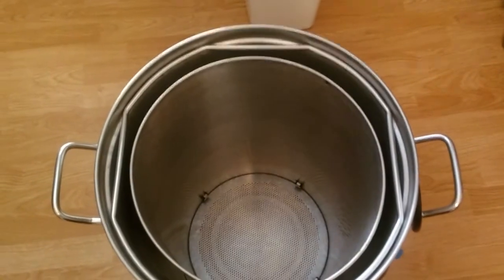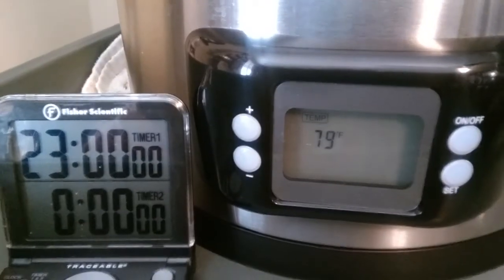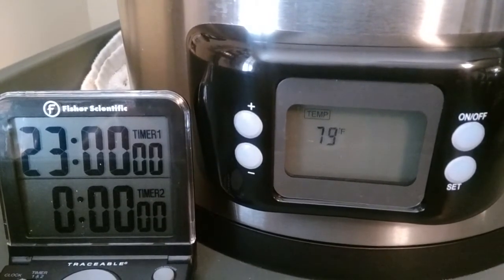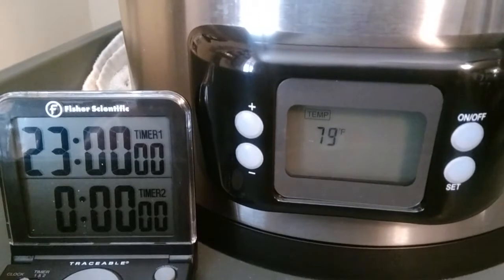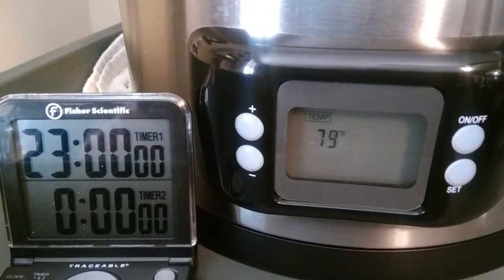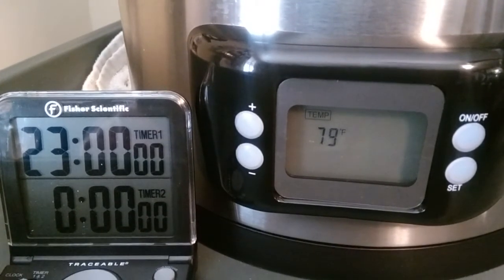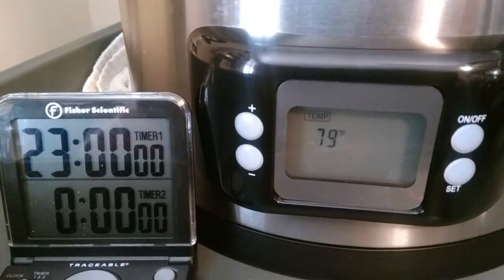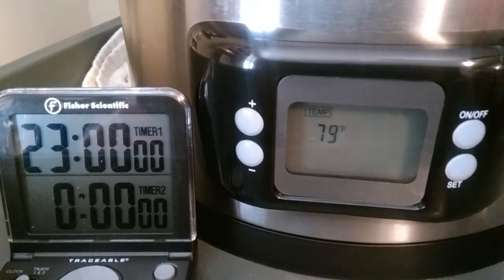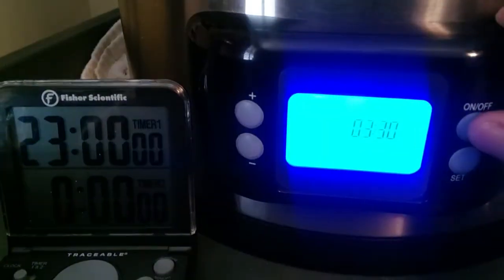We'll come back for the timer test. I've been trying to get this thing to turn on and have my strike water up to temperature before I get home, and twice now it's let me down. So we're going to go ahead and program this thing. I've already got the timer set for 23 hours and we're going to set this thing to do the same thing.